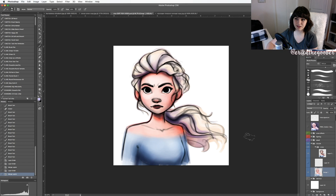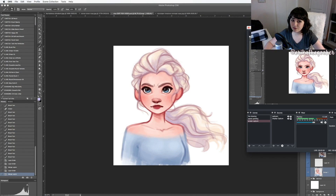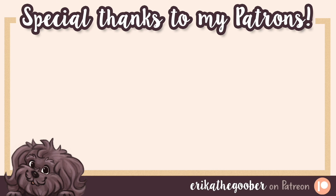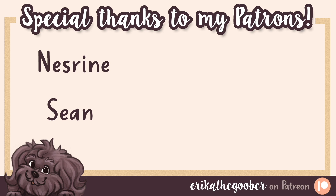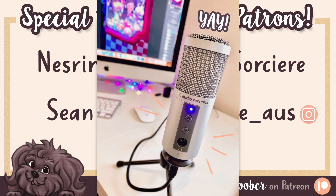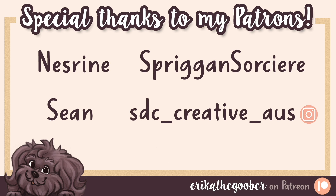I really wish I knew these things when I was starting out because they are the five main things that have really helped me improve. I'd like to thank my patrons for sponsoring this video, with a very special shout out to Nezreen, Sean, Spriggan Sorcerer, and SDC Creative Australia on Instagram. You may have noticed my audio sounds much better than last time — I recently bought a new mic and couldn't have done it without the help of my patrons.